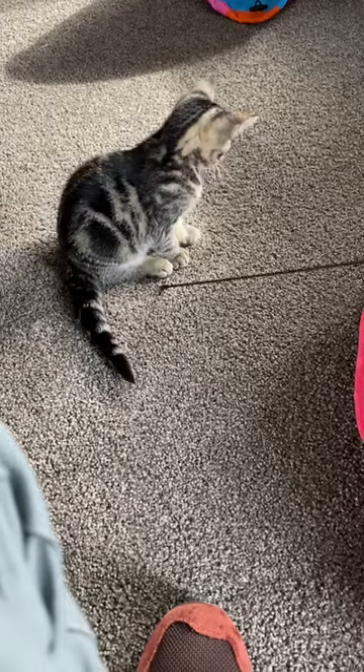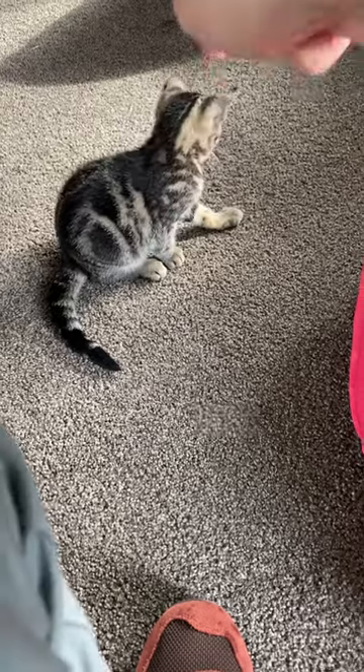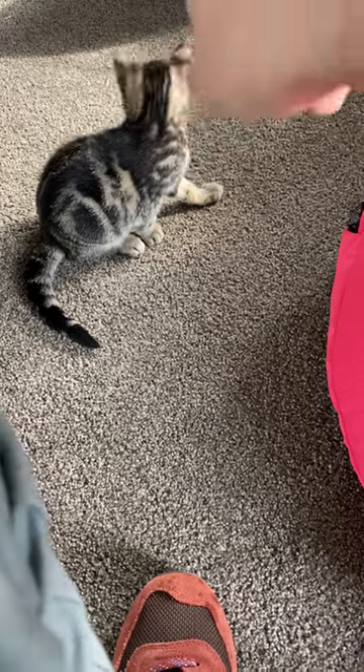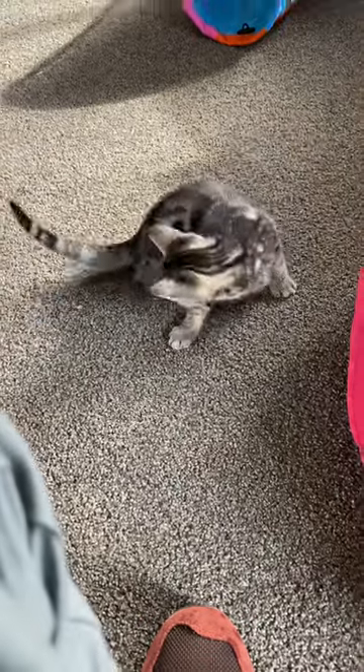This is Anna before trying Precision One contact lenses, and this is Anna after. It's an ostrich! Try Precision One contact lenses free for five days — download your voucher and see what happens.